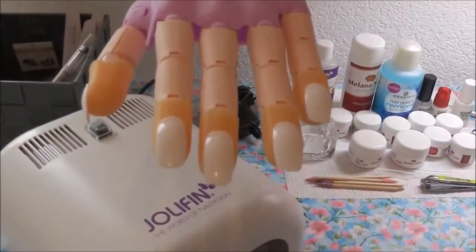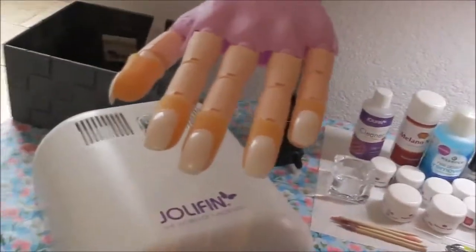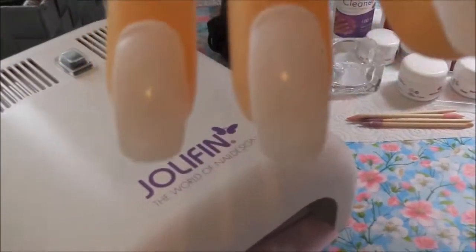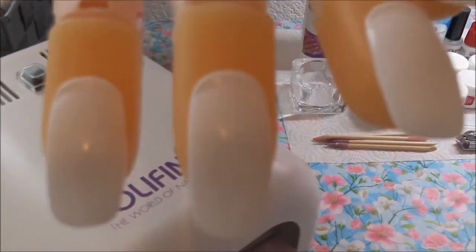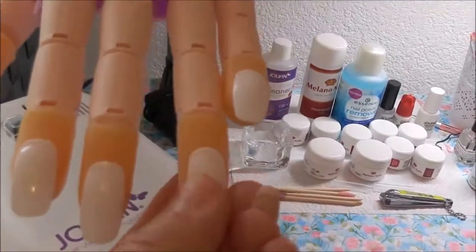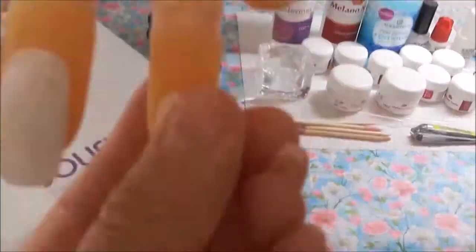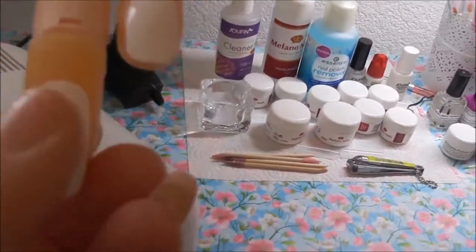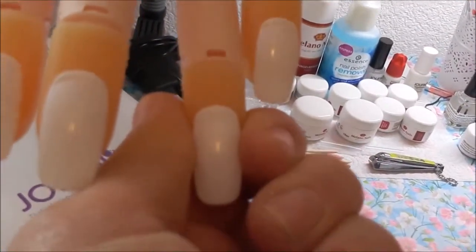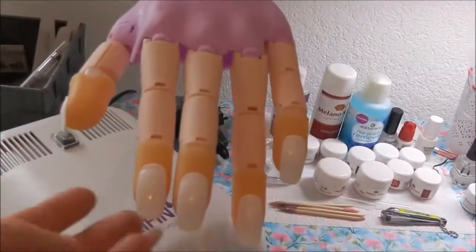Hier habe ich meinen Nail Trainer in Lila – die Farbe fand ich so toll, dass ich ihn mir gleich bestellt habe. Der Nail Trainer hat Fingernägel, an denen man alles Mögliche üben kann: Stamping, Arbeit mit Transferfolie und mehr. Die Fingernägel kann man abnehmen, ersetzen und die Kuppen lassen sich verbiegen, damit man richtig gut arbeiten kann.